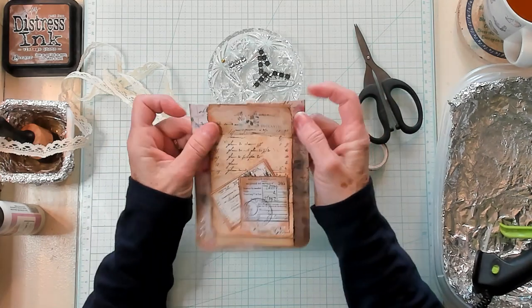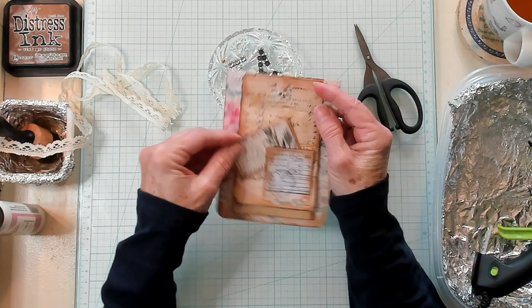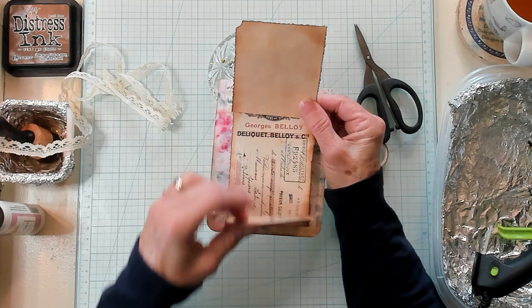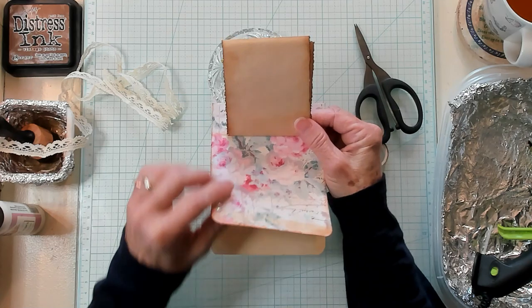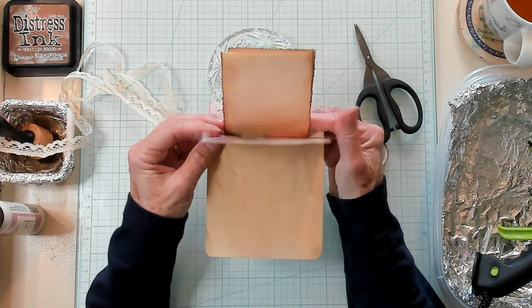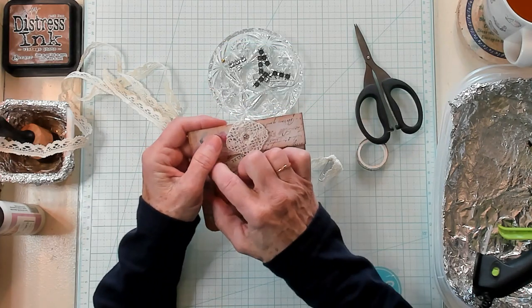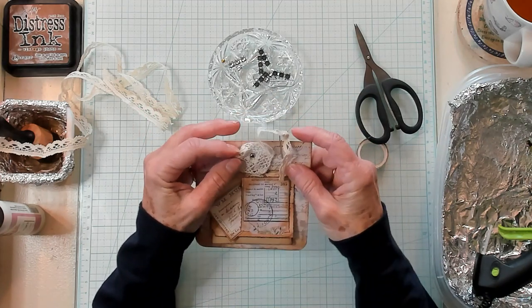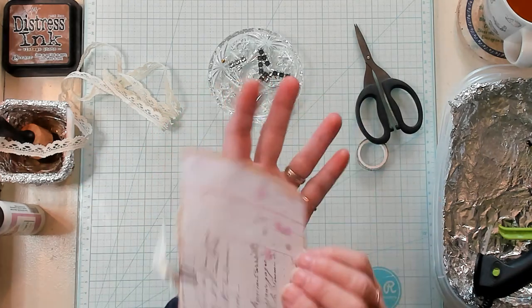As I said, this is a quick and easy piece of ephemera that I think looks awesome. You can open this up and you've got your little tuck spot, open it further and you've got journaling here, a pull-down right here, and you can journal on all of this. There really is a lot of journaling area to jot down your thoughts, and it would look beautiful in a junk journal. So beautiful!